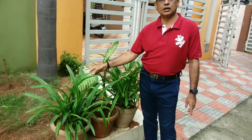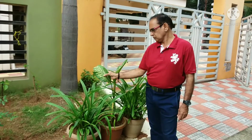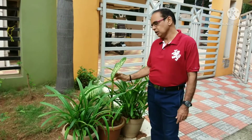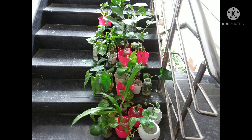Dieffenbachia, with its wide green leaves and green stem, will add a rich look to our gardens. It grows in soil very well, as well as in water. Many plants grow in water very well, like pothos.